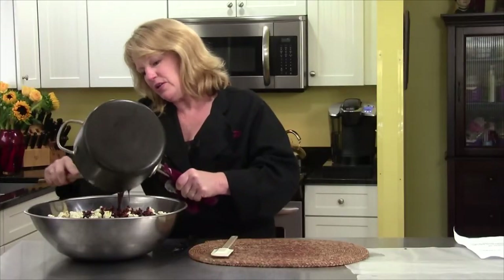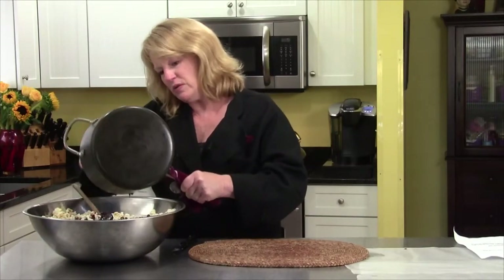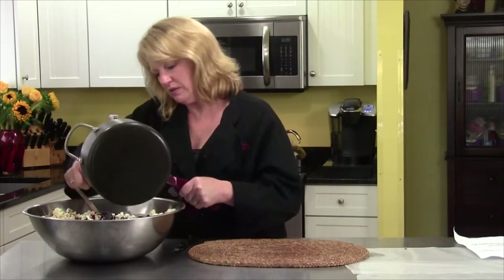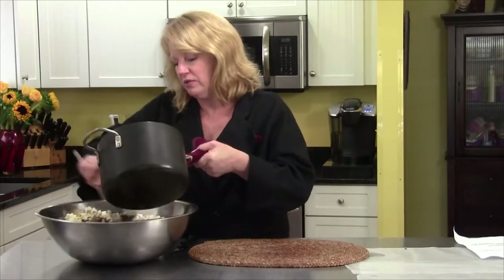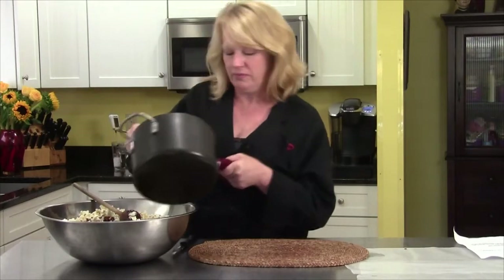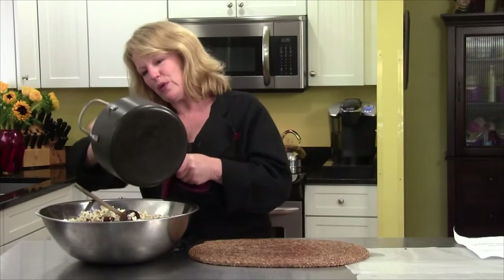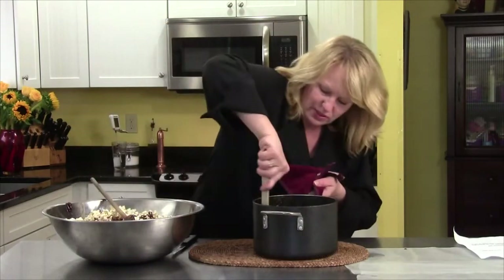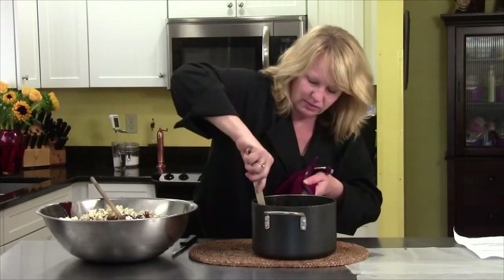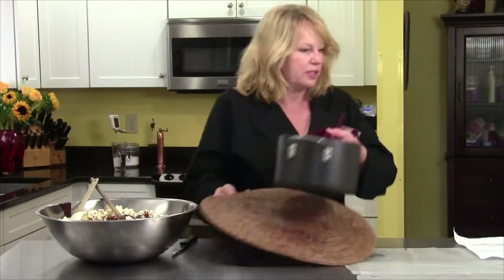I'm getting it all out of the pan and I'm going to start stirring it around — I want to get it all out. It's very, very hot, so we're just going to mix this around and get everything coated. It takes a little bit of work but this is going to be worth it, and once it starts to cool you don't have a lot of opportunity.